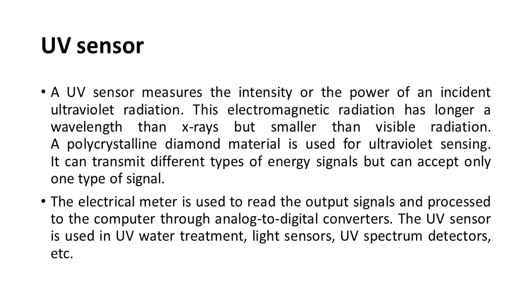UV sensor: A UV sensor measures the intensity or power of incident ultraviolet radiation. This electromagnetic radiation has a longer wavelength than X-rays but smaller than visible radiation. A polycrystalline diamond material is used for ultraviolet sensing. It can accept only one type of signal; an electrical meter reads the output and processes it via analog-to-digital converters. UV sensors are used in UV water treatment, light sensors, and UV spectrum detectors.